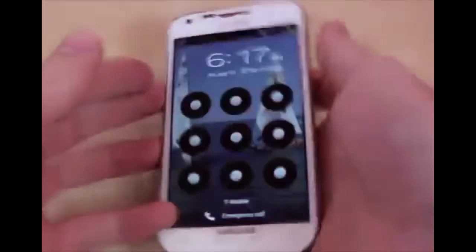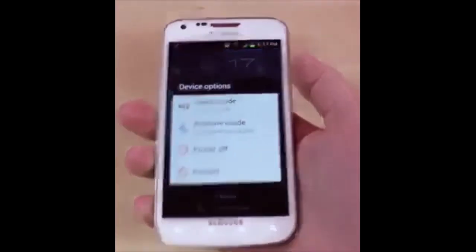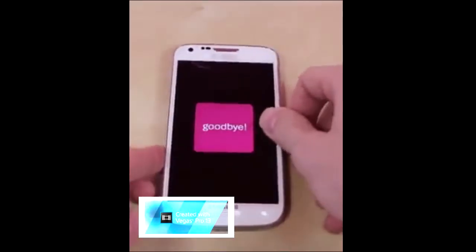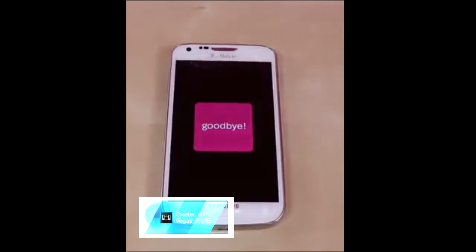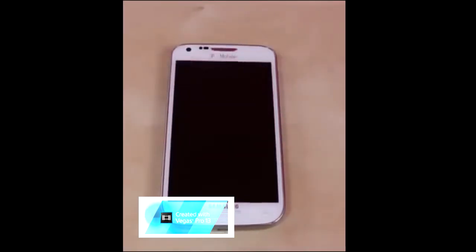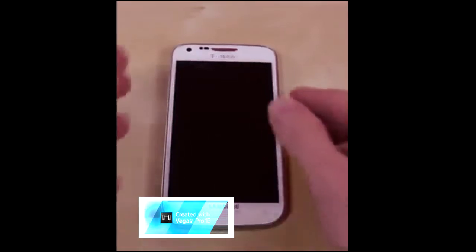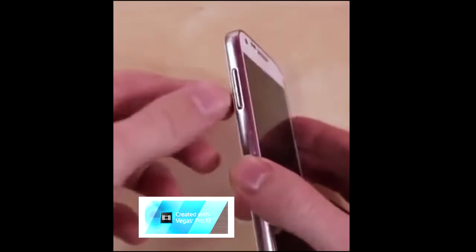Ok, so let's get started. The first step is to turn off your phone. Once it's completely off, you're going to hold down both the volume up and down rocker while holding down the power button at the same time.